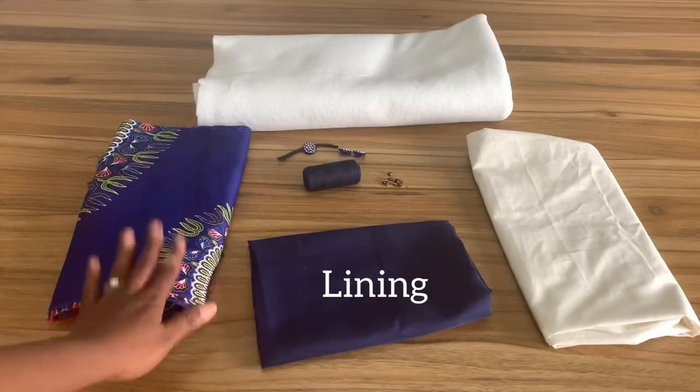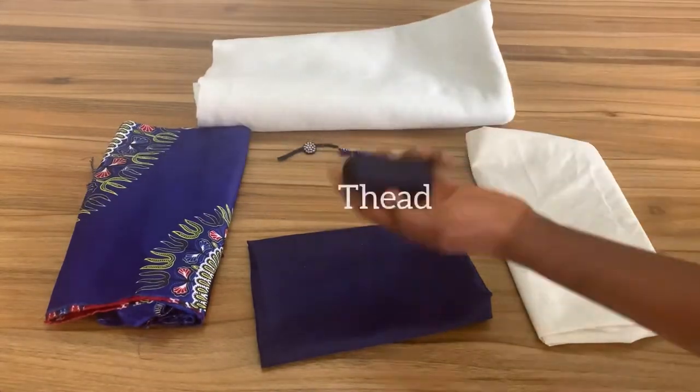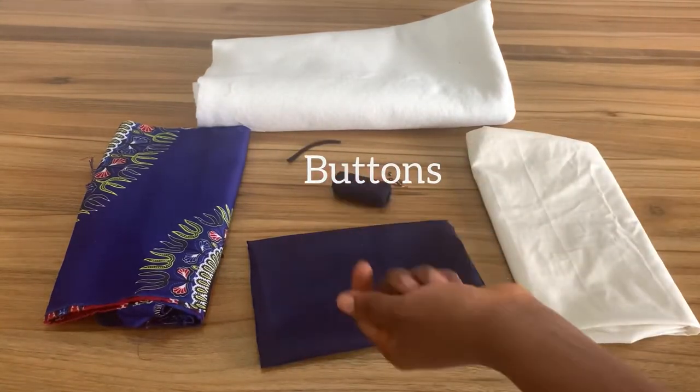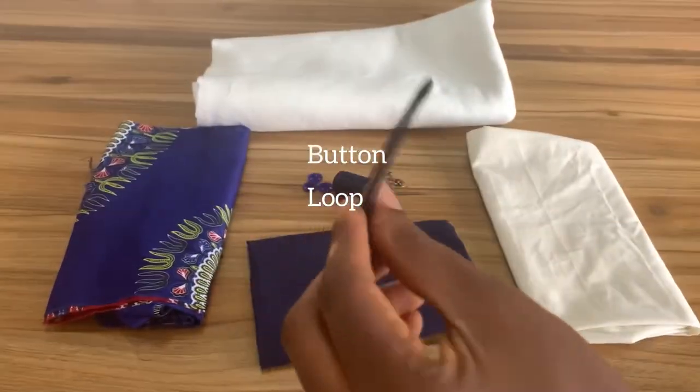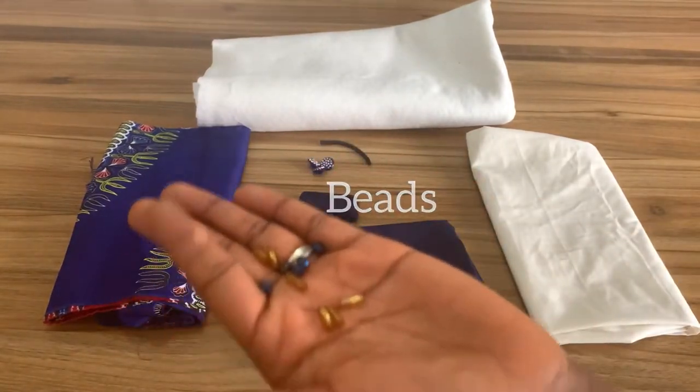Hey guys, welcome to my channel. For this tutorial, these are the supplies you'll be needing. I forgot to add my zipper here, so you also need a zipper for this blouse. Now let's jump right into it.